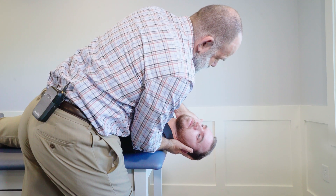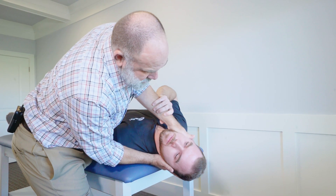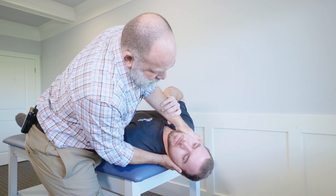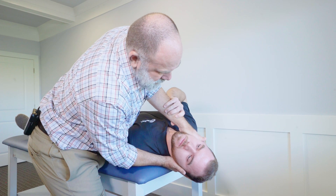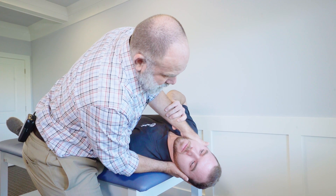The tendency for some therapists is to come out of the position a little bit too early if they don't generate the nystagmus or the symptoms. With some types of vertigo there's a delay in the onset of symptoms, so if you come out of it too early you may miss the diagnosis.